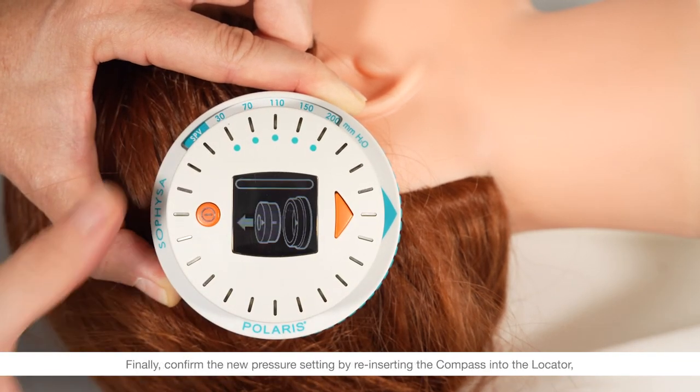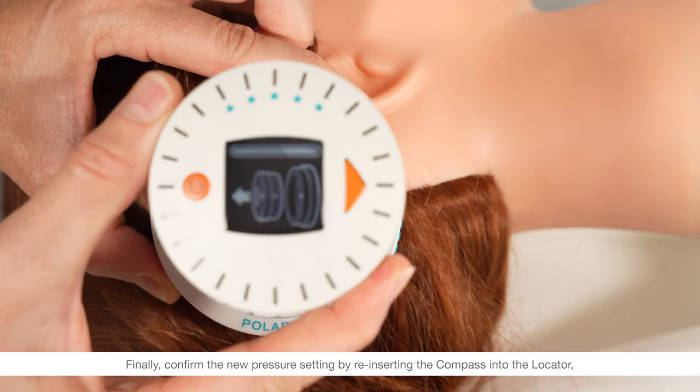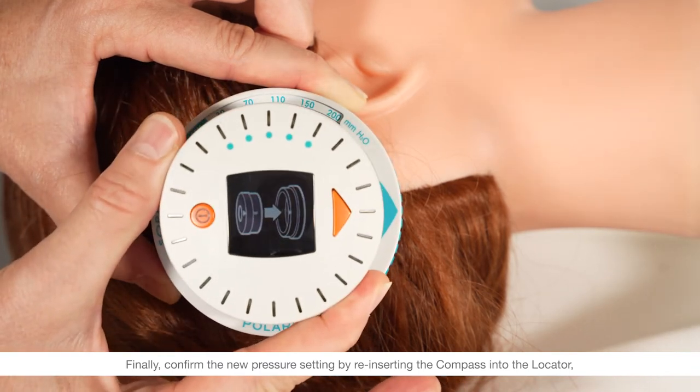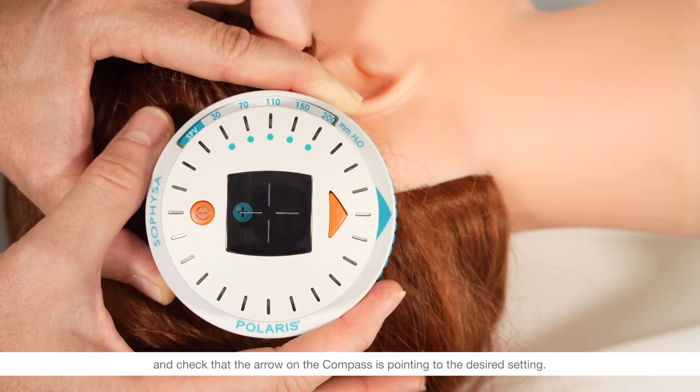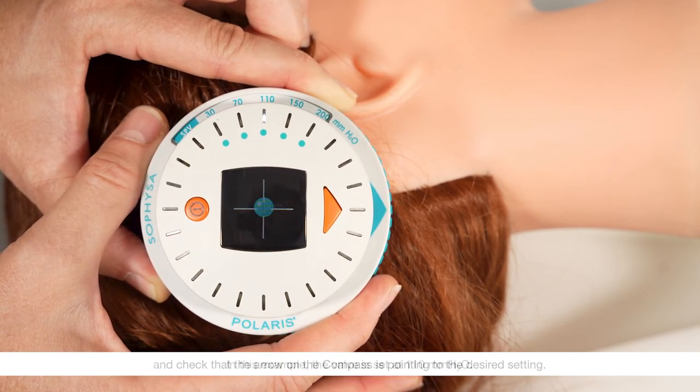Finally, confirm the new pressure setting by reinserting the compass into the locator and check that the arrow on the compass is pointing to the desired setting. In this example, the valve is set at 110 millimeters of water.